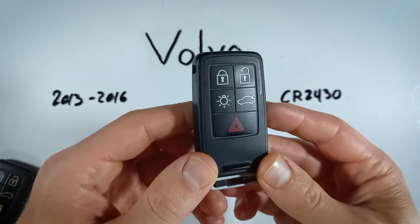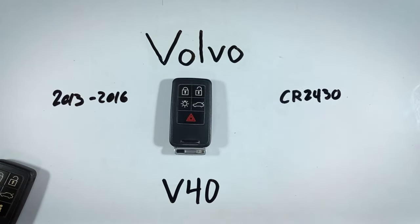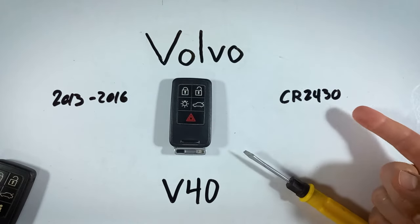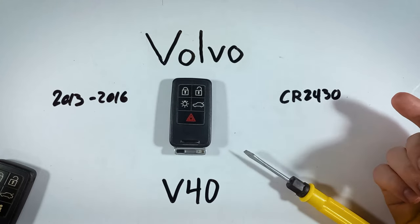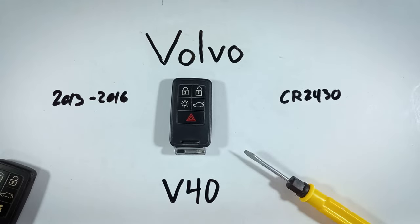We'll get a new battery in your device in no time. All you'll need is a CR2430 battery and a regular flathead screwdriver. If you don't have one of these batteries lying around or you're not sure where to get one, you can go check out the first link in the description, which will take you over to Amazon where you can find these for a good price.